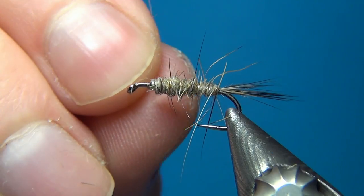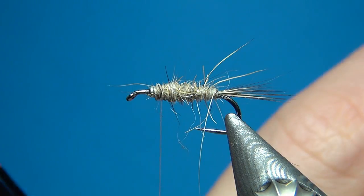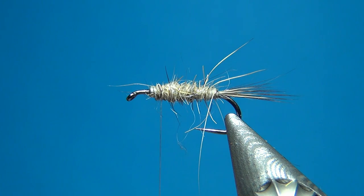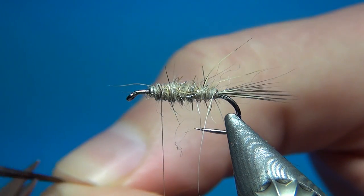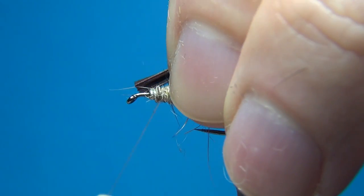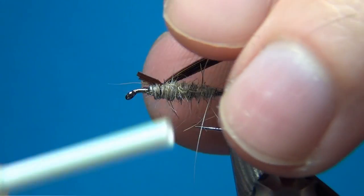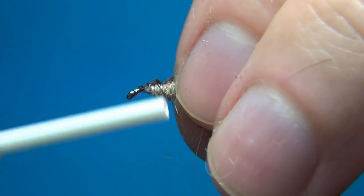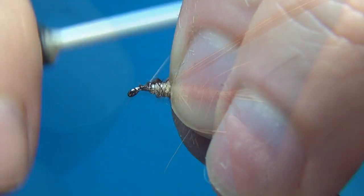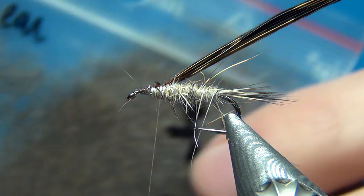Then take a few turns to tie the rib down and bend and break it away. For the thorax cover I'm going to use natural pheasant tail — I want about eight fibers for this size 14. Tear them off, cut the tips off, and tie these in right on top of the fly making sure they are quite widespread. Take a few turns to really bind them down. We don't have to be too precise about a neat underbody here as it's all going to be covered with the dubbing.